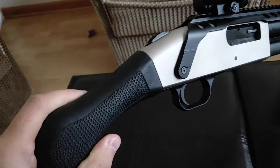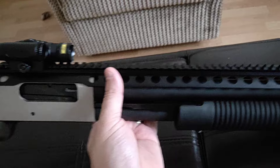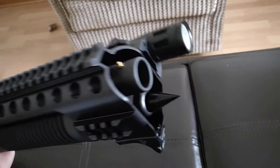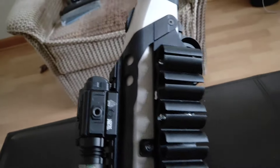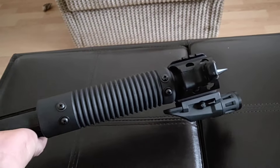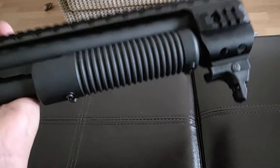The biggest change is this quad rail - the Black Aces Tactical quad rail. This particular one came with the spike, which is kind of nice. It was a limited time offer to get it with the spike, and it came with the side saddle here on the side. This is a new item, it's like $214 altogether with the quad rail, the side saddle, and the spike. I also removed the strap because that thing was just plain - I've heard a lot of people say the strap kind of hurts your hand.